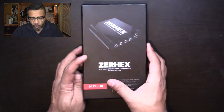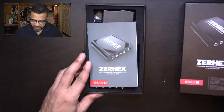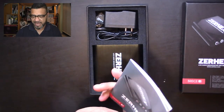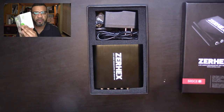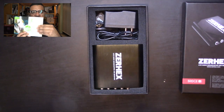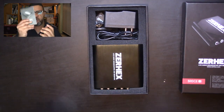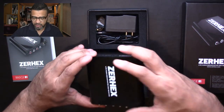So first thing we're gonna do is a quick unboxing. In the box you have your instructions, which are pretty straightforward — about 10 to 12 pages of pictures and information on how to get it done. I'm gonna show you how to get through this really quick, probably without reading this.